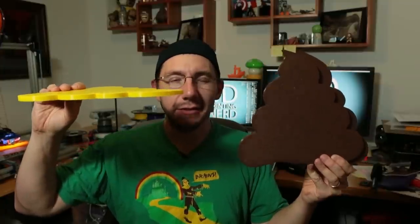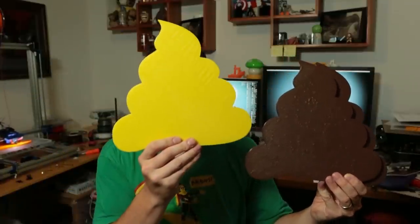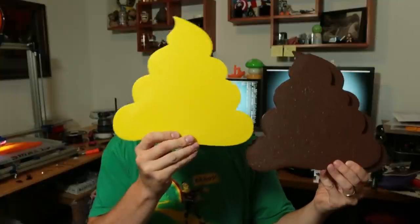These poos are 11 inches tall, 10 inches wide, and about that thick — that makes it as big as my face. Is anybody interested in this poo model? Do you want to 3D print your own poo? Let me know down below and who knows, maybe I'll put this model out on Thingiverse. It's a poo sandwich!